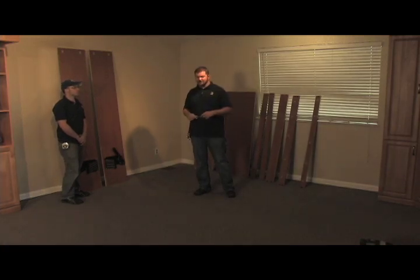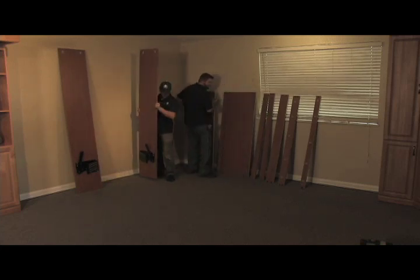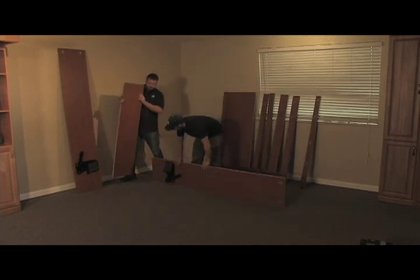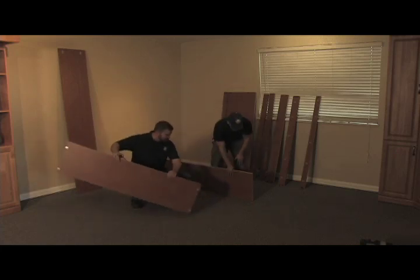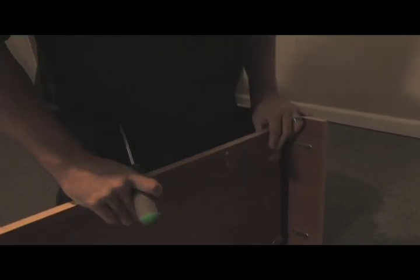We're going to start assembling the box. For this you're going to need your screwdriver and your drill with the 6-inch number-2 square bit. Chris is bringing down the right side vertical. You'll notice this is where the female end of your solo clip is. We're going to insert the top plate into the right side vertical. You'll notice it has the male end and the female solo clip — they just insert like that. Take your Phillips screwdriver and go about half to three-quarter of a turn until it tightens up.